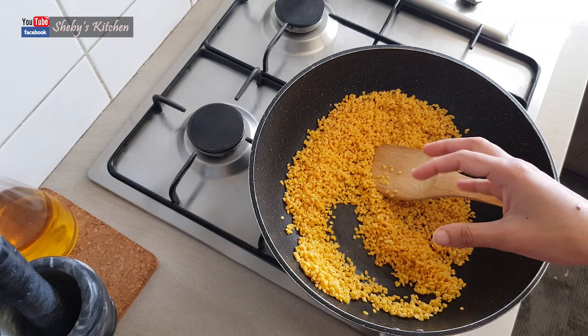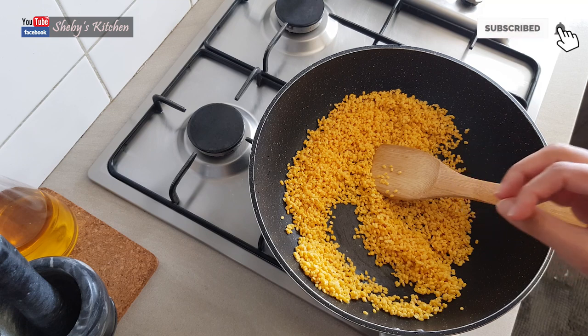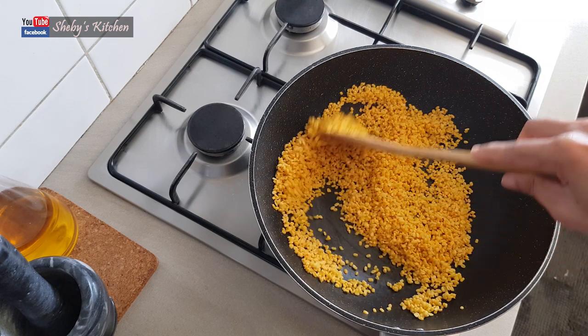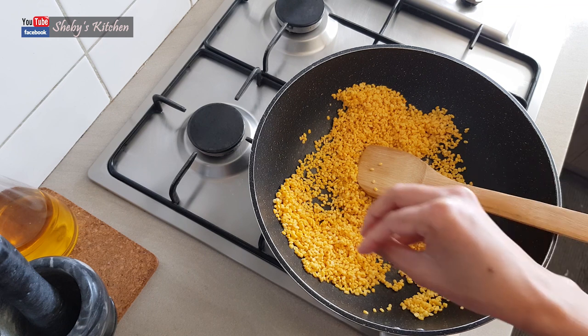It will turn a very nice brown color and it has a nice smell. That's why I like this. I am going to put it in a non-stick pan. If you are using a non-stick pan, you can put it in with a teaspoon.